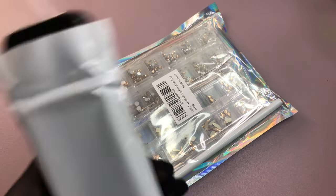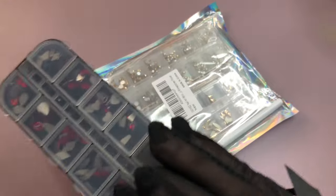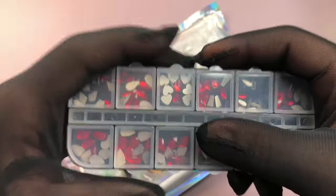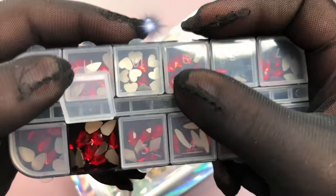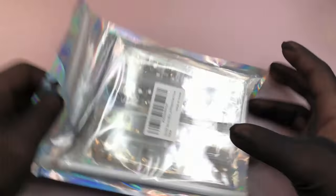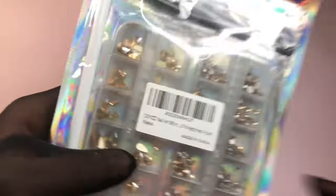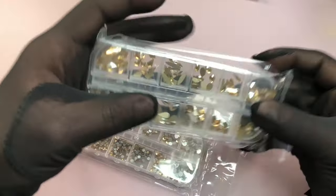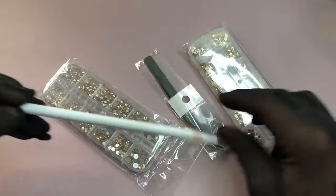Next item is more rhinestones — I'll be showing my full collection in another video. These red ones are absolutely lovely; they're so shiny and flat-back, perfect for nail art. I'll definitely be getting more of these. I already have some rounded flat-back ones, and these will be great for rhinestone nail work.